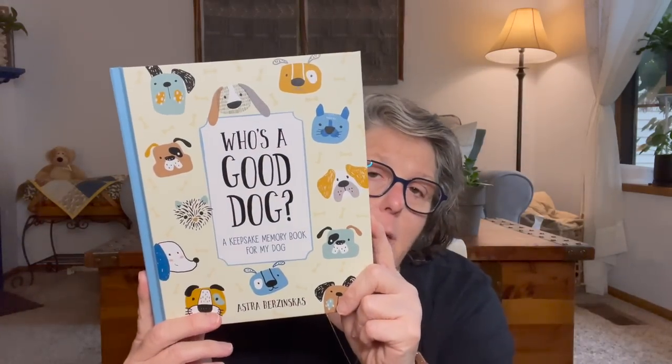This is going to be a gift for the next person in my life that gets a puppy or a dog. It says 'Who's a Good Dog? A Keepsake Memory Book for My Dog.' It is like a baby book except it's for your dog — for your first puppy. You put pictures in it. It's Castle Point Books and I wish they had one for cats but they didn't, they just had 'Who's a Good Dog.' So this will be in my gift pile because somebody someday I will know will have puppies.